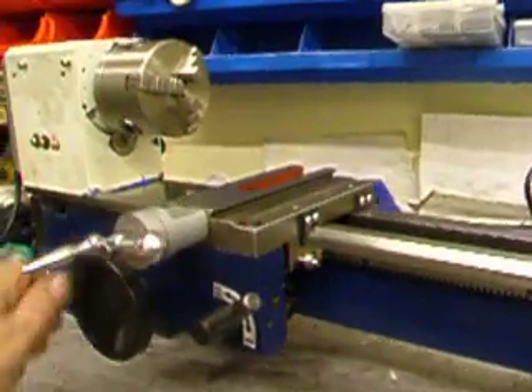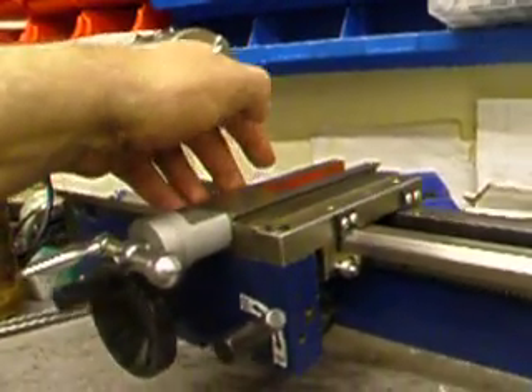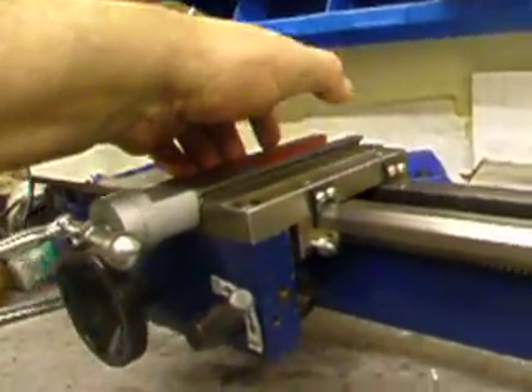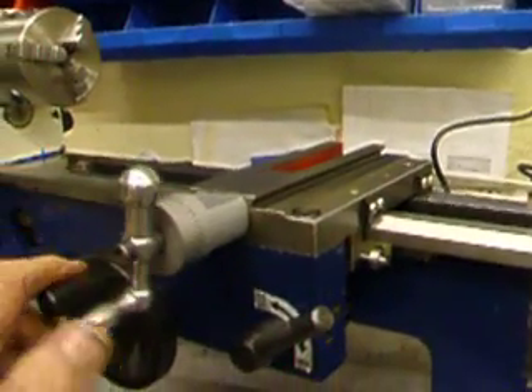So hopefully when it's all finished it will give decent results. You can see how smooth it is — this just runs up and down and there's not a bit of play anywhere.